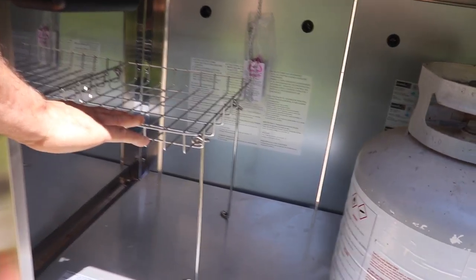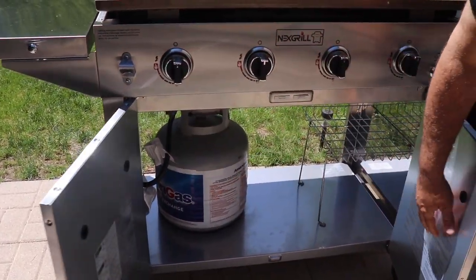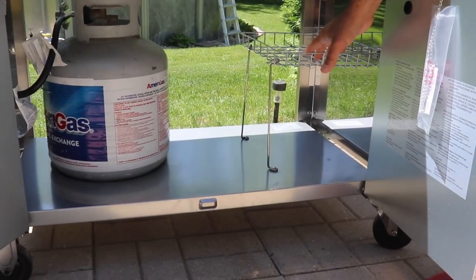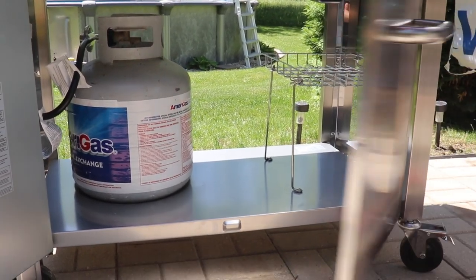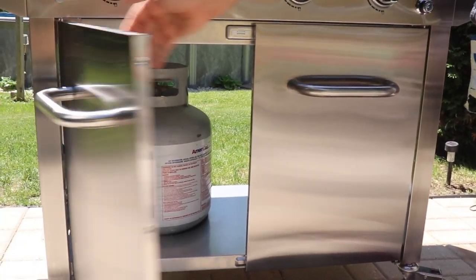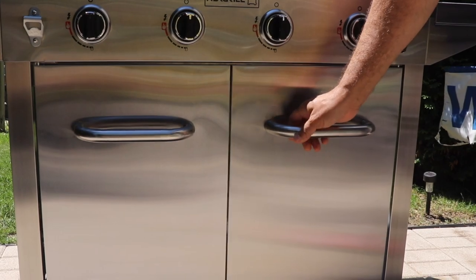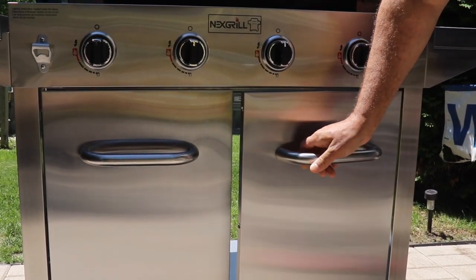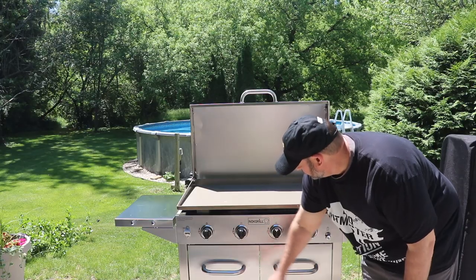You have a storage shelf here as well. When you open up these doors, you can fit a propane tank, so this shelf gives you a decent amount of storage underneath and on top. It's all secured with these doors, which by the way are pretty heavy. The magnets on these work very well. There was another grill I reviewed recently where the magnets were very weak — these hold the doors in very, very well.